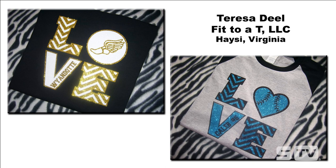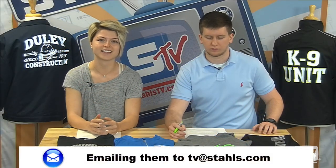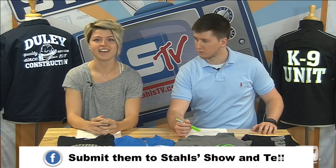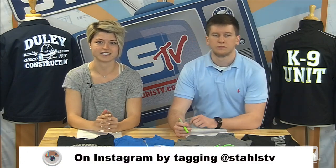It's a really cool way to use templates — use different colors, even swap out the O's for different designs. It's really convenient to use those templates. If you want to submit your look, you can do so by emailing tv@stahls.com, sharing it on Facebook at the Show and Tell which happens every Saturday, or on Instagram or Facebook by tagging us at Stahls TV.